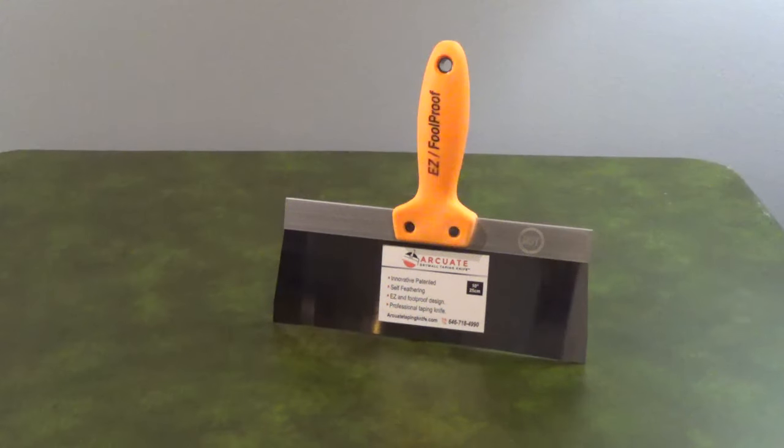The ergonomic plastic handle is lightweight and has a hang hole. They're available 6, 8, 10, or 12 inches wide, and they come with a lifetime warranty.